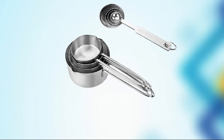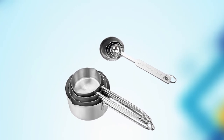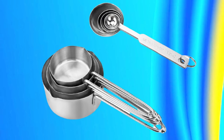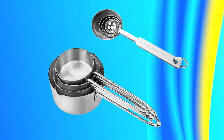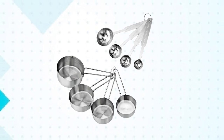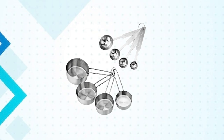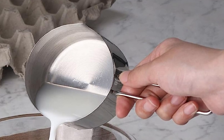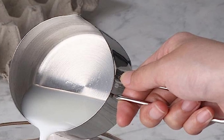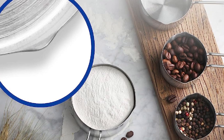The cups are marked with clear and easy-to-read measurements, ensuring accurate measuring every time. Another benefit is their versatility — they are perfect for measuring dry ingredients such as flour, sugar, and spices, as well as wet ingredients such as milk, water, and oil. Overall, the New Star Food Service Stainless Steel 8-Piece Measuring Cups is a durable, easy-to-use, and versatile set perfect for any home cook or baker.